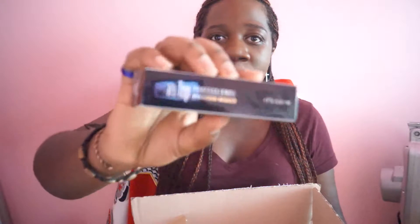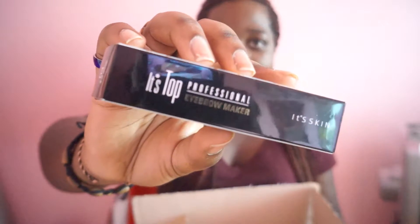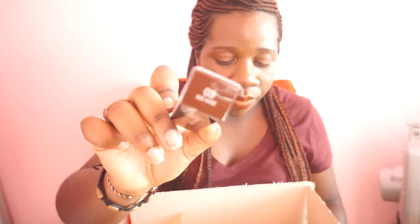The first item is the Its Skin Top Professional Eyebrow Maker. This is an eyebrow tint from the brand Its Skin and it's in the color zero three, Choco Brown. Let's open it up.